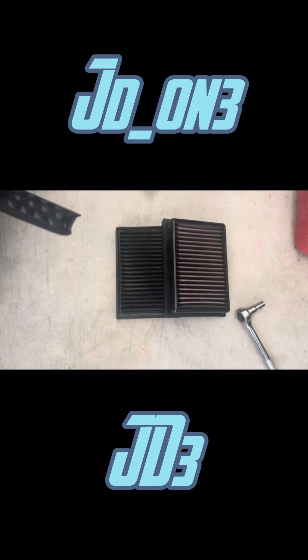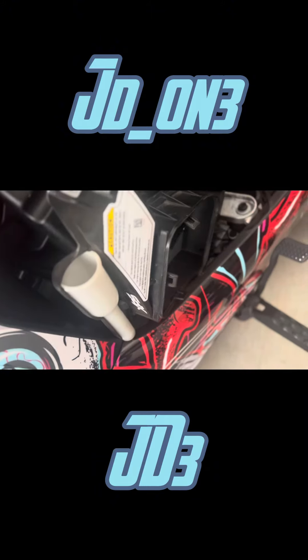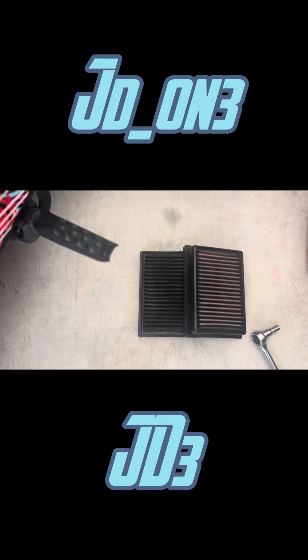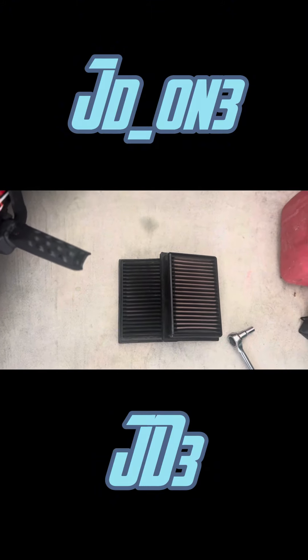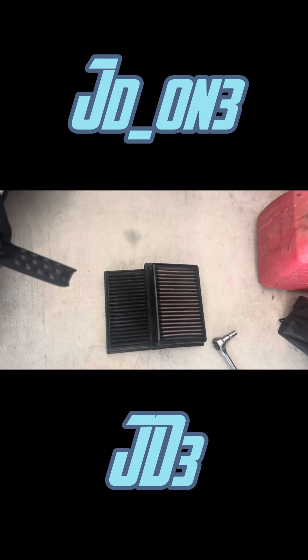I originally had one on each side, but when I went with the aftermarket I had a spare, so now I just clean one — which I already cleaned — I'll put it in, and then I'll clean the other one for the next time. So again, thank y'all for watching, I appreciate all my subscribers out there.